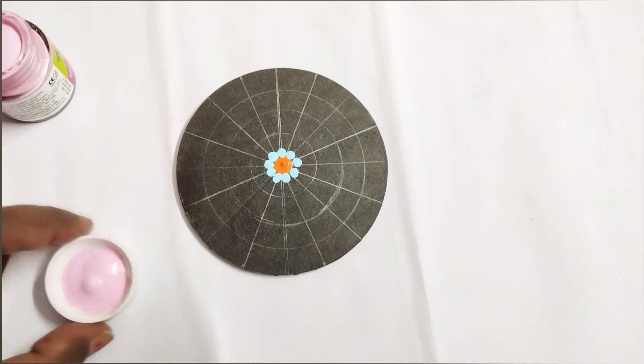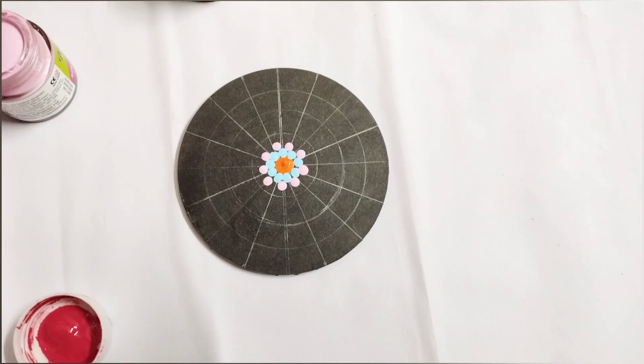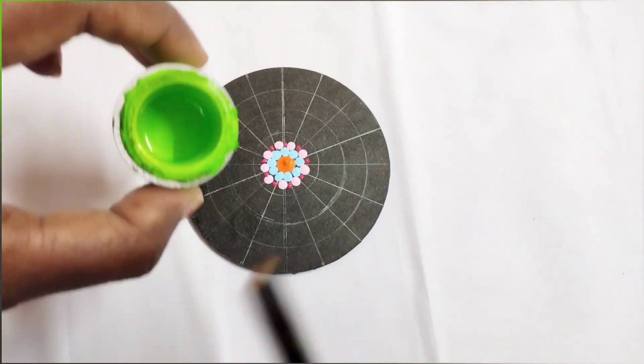Dot mandala is nothing but putting different sizes of dots. If you put dots with different sizes it becomes a design, so use different sizes and different colors to put the dots and fill it.